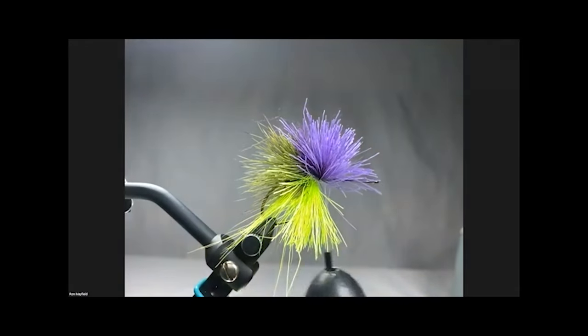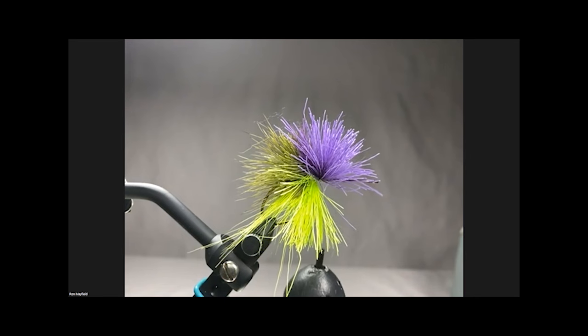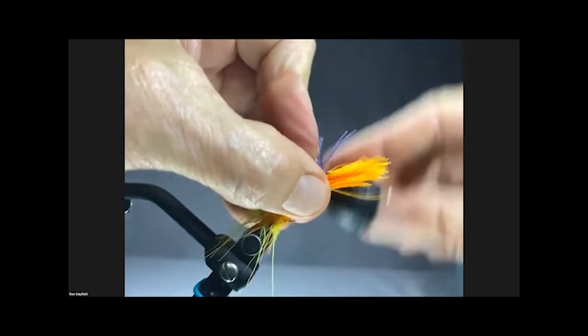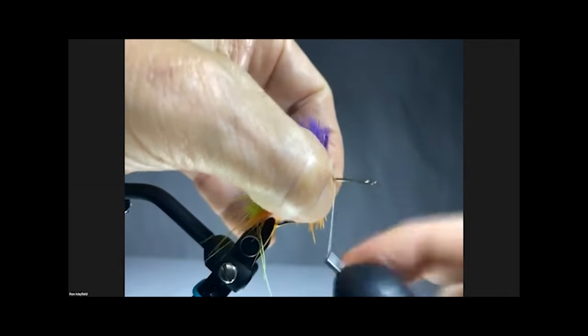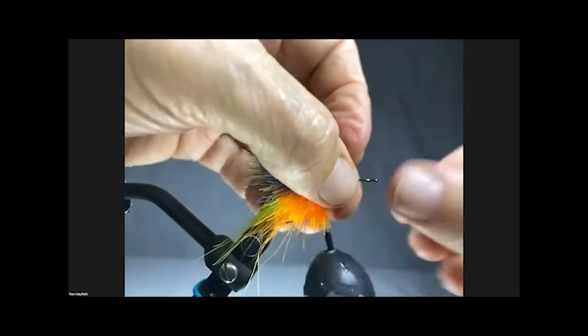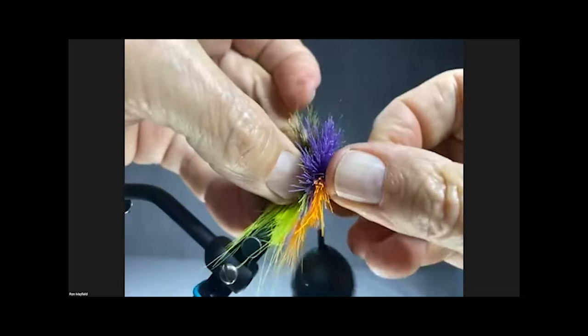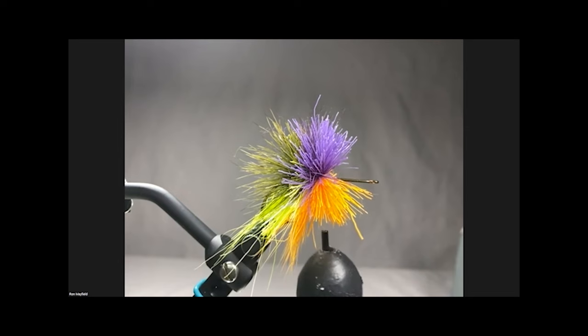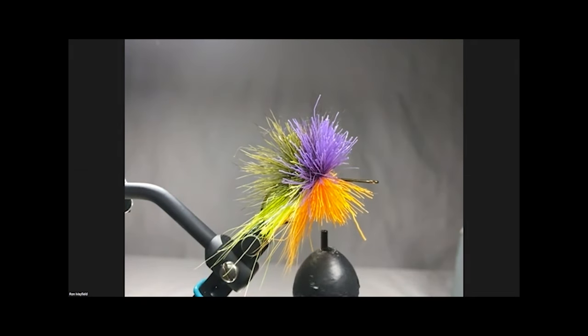What thread are you using? Good question - I use Flymaster Plus 240. I've been using Flymaster Plus for about 30 years. After a few pieces of hair you can pack it in. The key again is getting the weight on your bobbin holder so that you have constant tension on the thread.